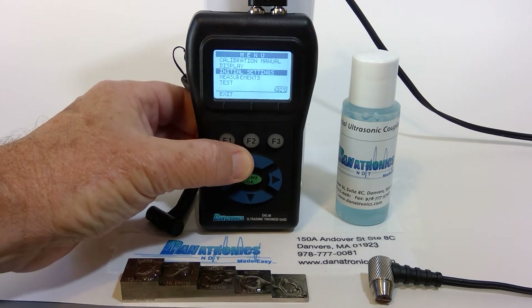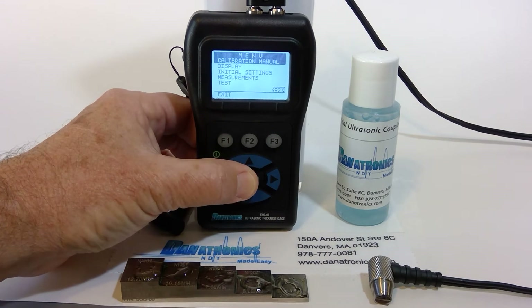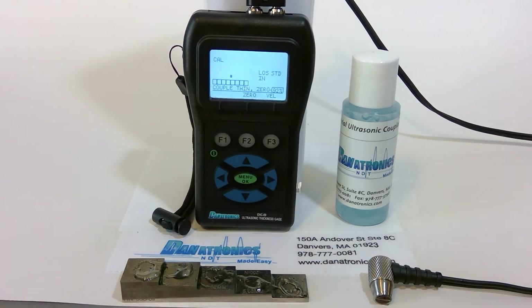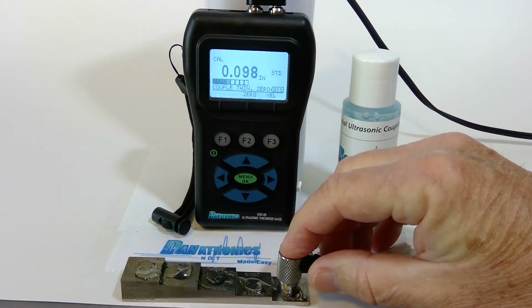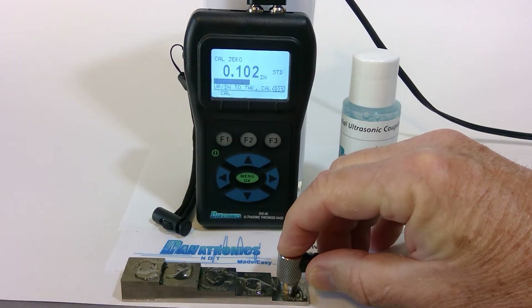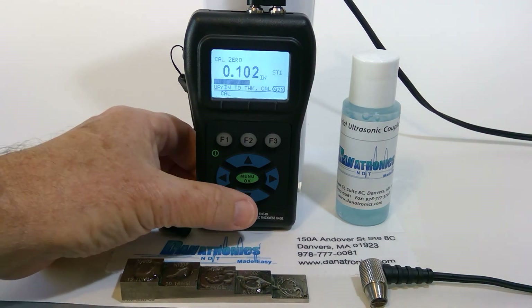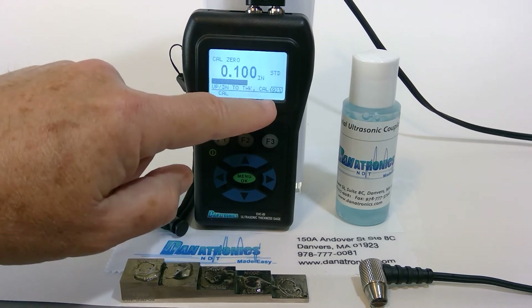Up to calibration and hit menu OK. Right now it's asking me to couple to the thin side of the block. We wait for the quality bar to complete and press F2 zero. Now with the up/down arrow key, we adjust to one hundred thousandths. Then we press the cal button.